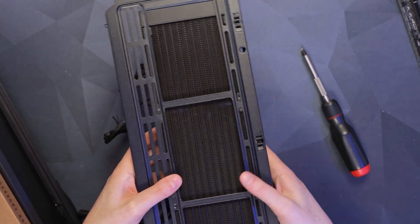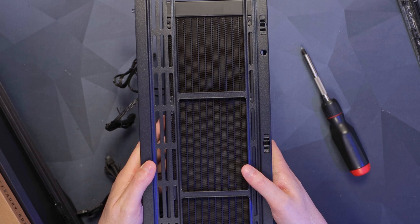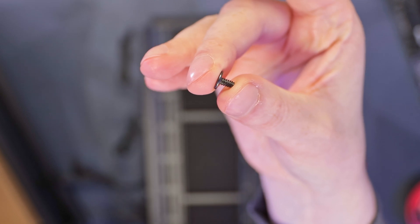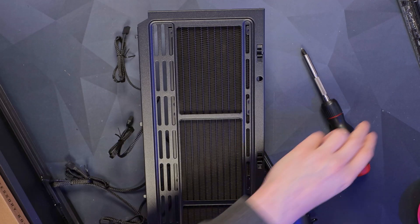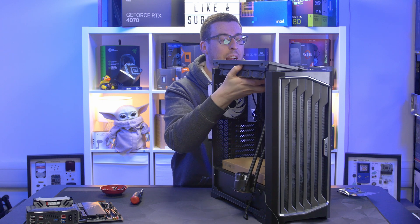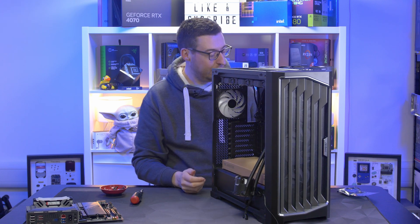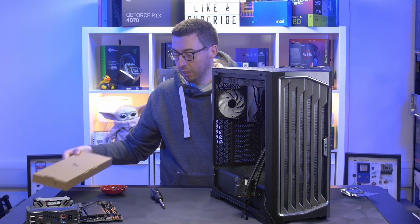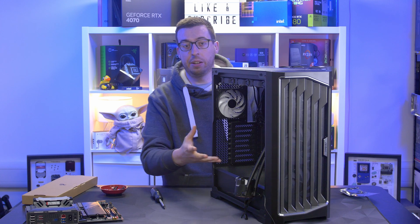I've routed the cables so they'll be easy to cable manage, then I bring the top panel down to see where we're mounting the radiator. For a 360mm radiator we'll mount it at the very front. I find the smaller screws from the bag, bring the radiator in, find the catch points, lower it down, and put back the two screws it came with. That's the AIO radiator sorted.